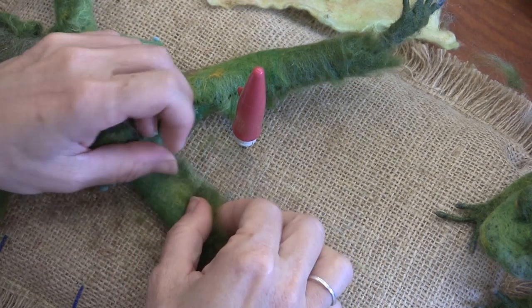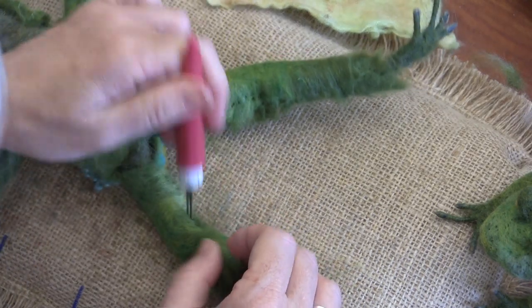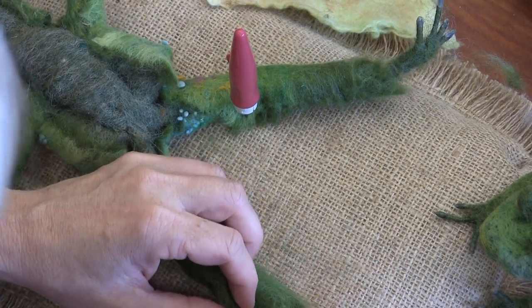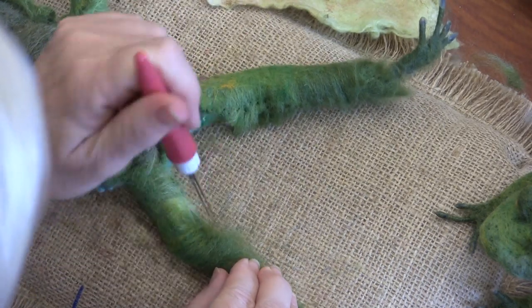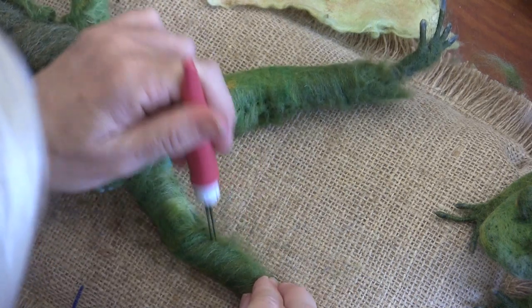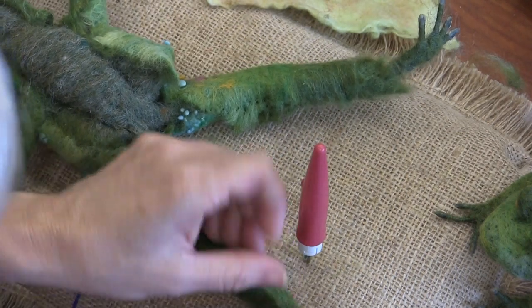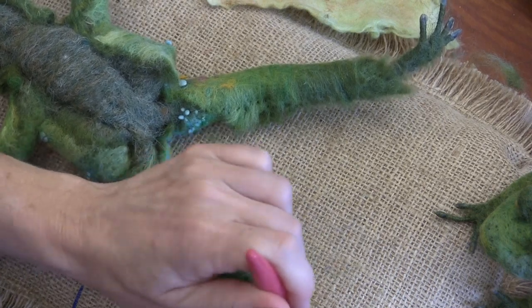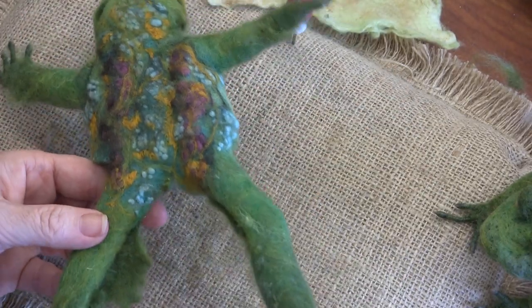It feels like proverb time. He who invites storks must have frogs in the house — it's a German proverb. This one's better: when the master is absent, the frogs hop into the house. They're just stealing the cats away — when the cat's away the mice will play.